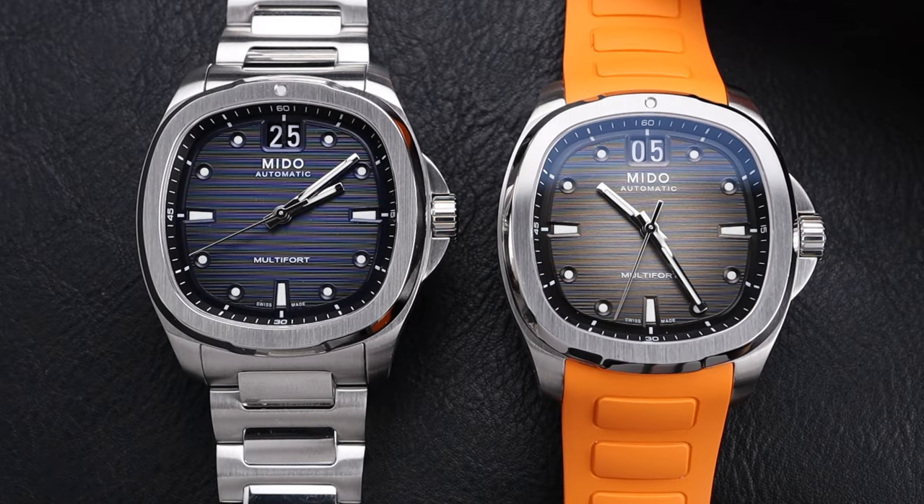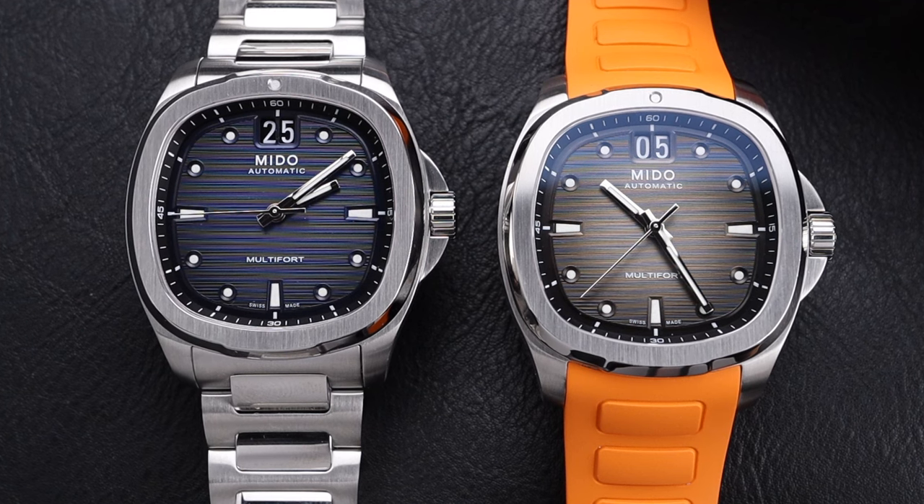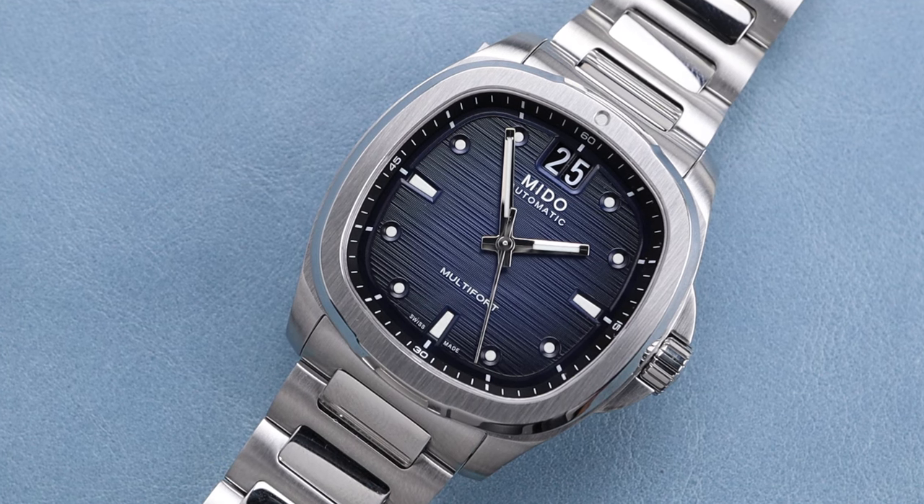This beautiful Mido TV Big Date watch is a prime example of what they can do, especially at a price point that's very approachable. This watch is based off of an original model from the Mido catalog, originating in the 1970s.